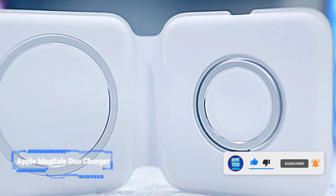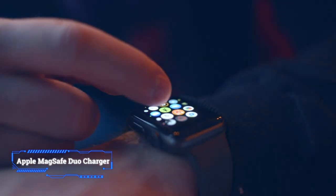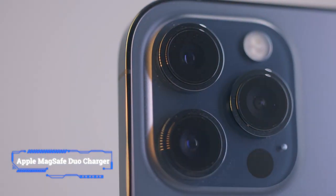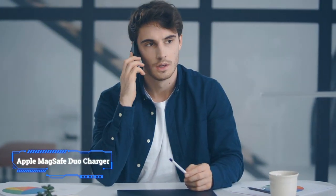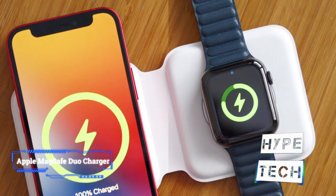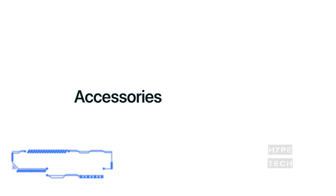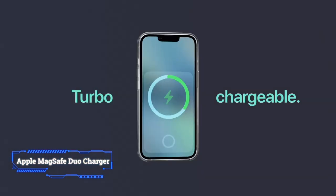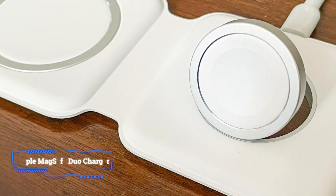The Apple MagSafe Duo Charger is a great option for charging an Apple Watch on its side or face up alongside your iPhone. The fast charging gadget folds in half when not in use, so it's not only space efficient and easy to store, but also great for traveling. That being said, we wish this product came bundled with a wall adapter given its price tag.